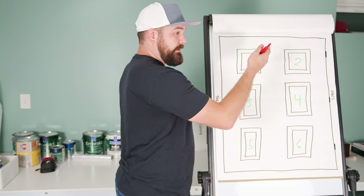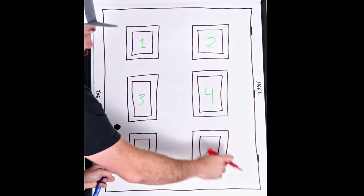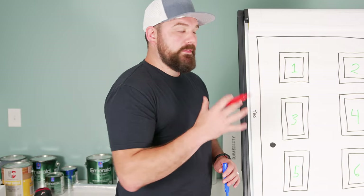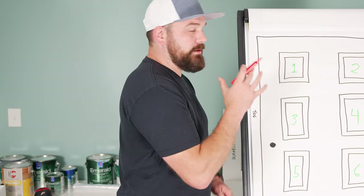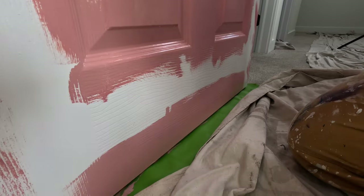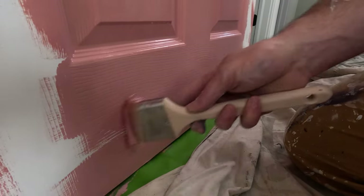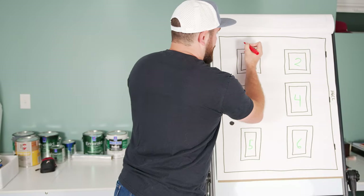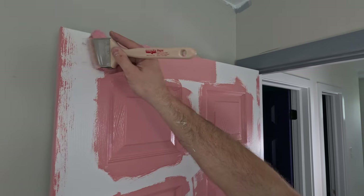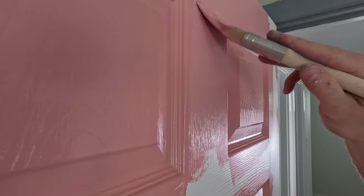Once you're done with the panels, come back up to the top of the door. This next part we're going to be filling in pretty much everything in between the panels, except for the two long vertical pieces. A key element in having these doors turn out well is following the grain pattern of the door. Most six-panel doors are hollow core wooden doors, so the grain pattern is fabricated, but you still want to follow it because it gives you the best and most uniform looking finish. I generally start at the top cross horizontal piece and do that horizontal first.